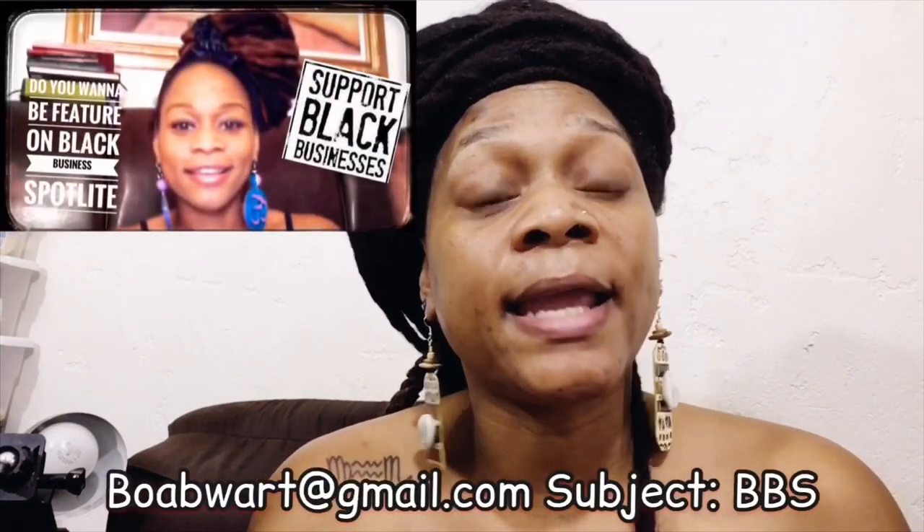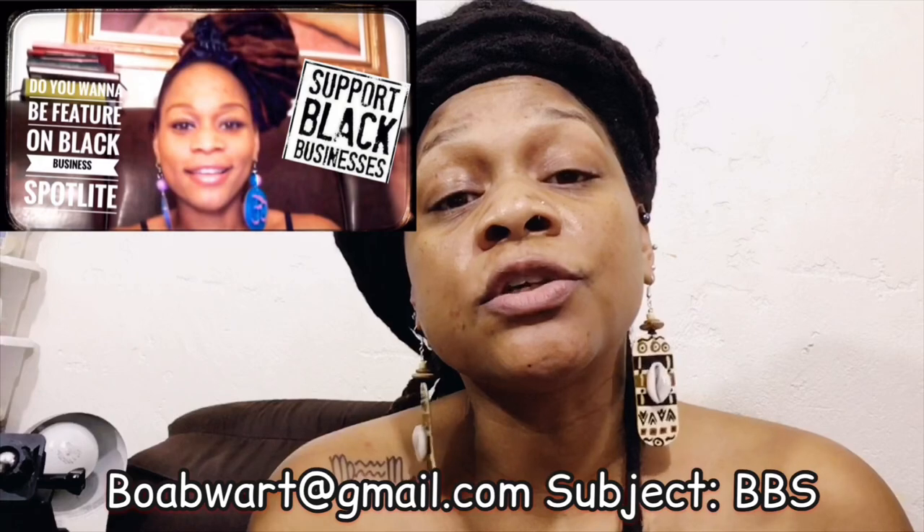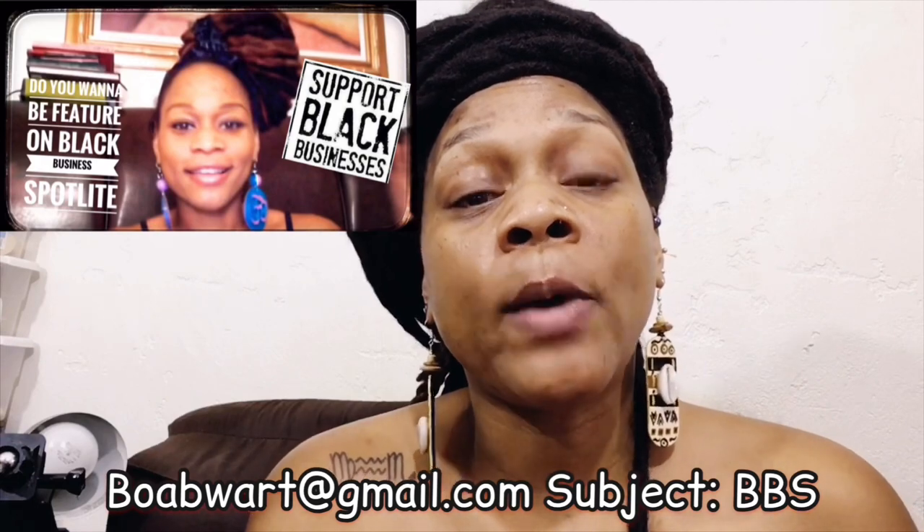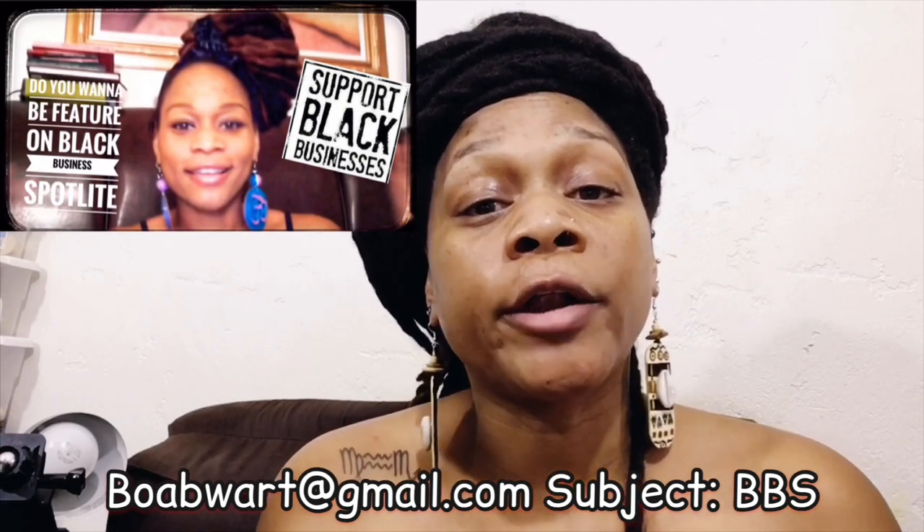The next video will be Ujamaa. Y'all, please support Black businesses — my business is a Black business and I support myself with the help of y'all, so I really thank you. I have a segment called Black Business Spotlight on my channel. If you would like to be featured, send an email to boabwart at gmail.com and I will send you information to feature your business.